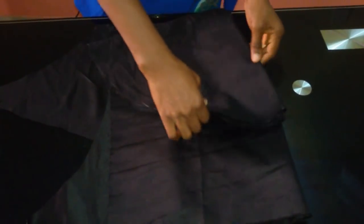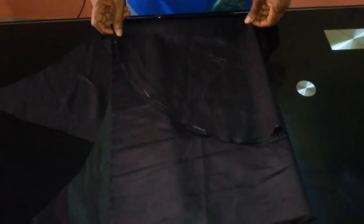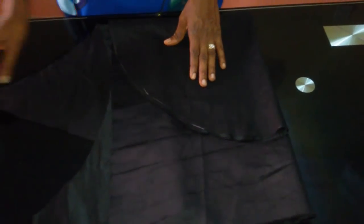Now you continue by folding another one. You place it like this, neatly on it — make sure it is equal, so you don't run into any problems.